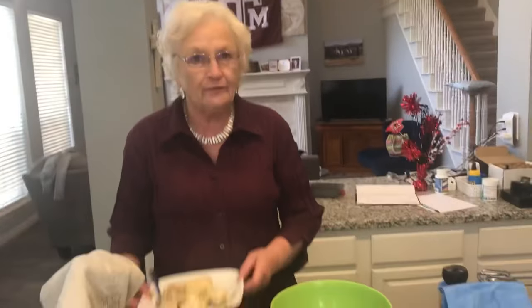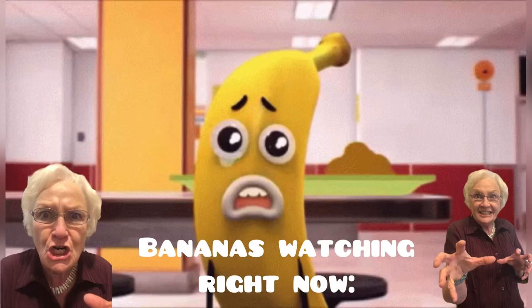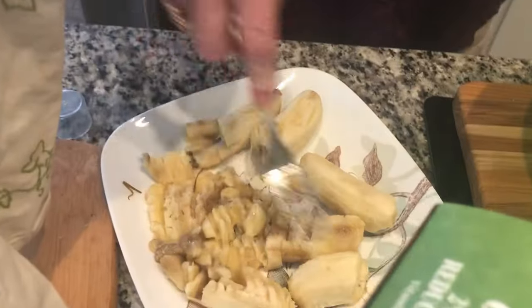First of all, we did find some old bananas that are ready to be mashed. Discard any black spots or any bugs you find on them, any wormy looking creatures. Mash them up, and when you have them mashed you will have about a cup and a half if you've used three bananas. If you've used more, it really doesn't matter — it enhances the flavor.